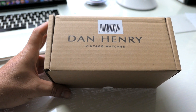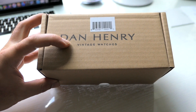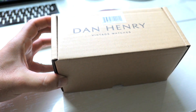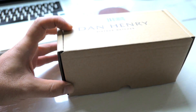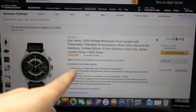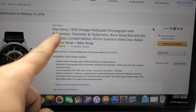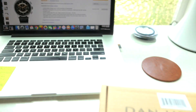Hey guys, welcome back. Today we got a pretty special video — it's a watch, vintage watches by Dan Henry. I've been wanting to get a pretty nice watch that would not lose its style over time, so I decided to go with the Dan Henry. This is the 1939 vintage. Unfortunately Amazon doesn't have them in stock anymore — these are limited production, so it might be sold out. Dan Henry makes pretty awesome watches and they have a bunch of other designs.